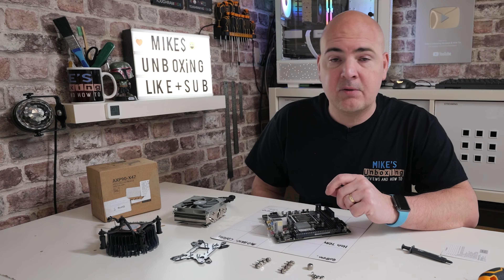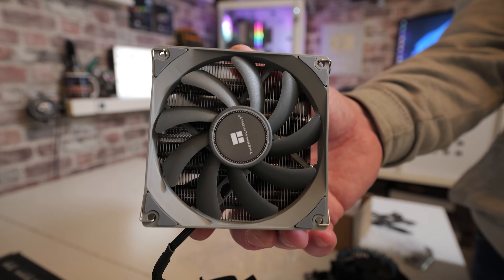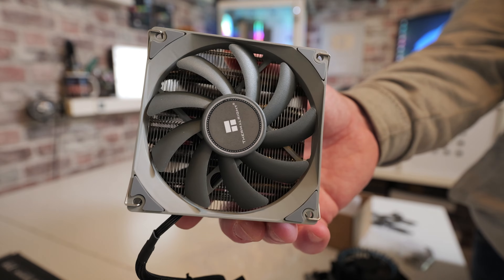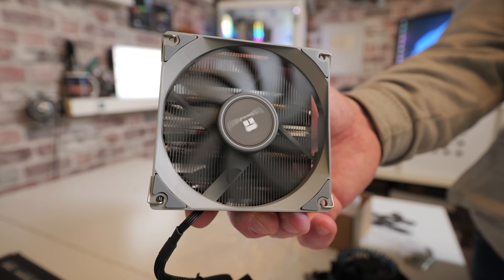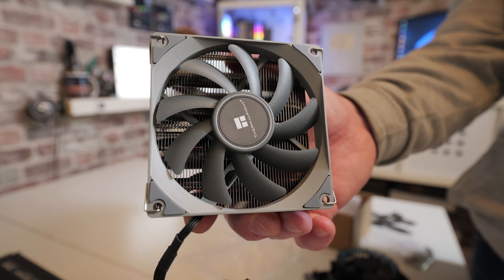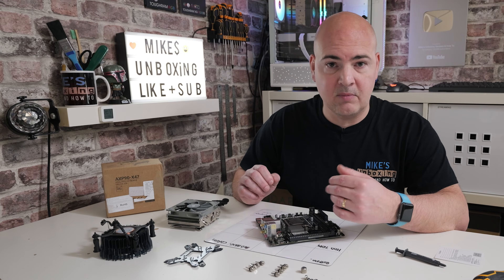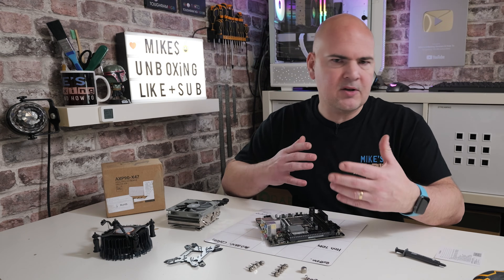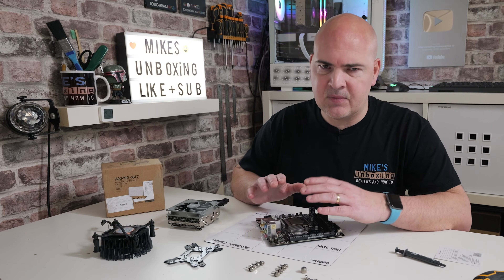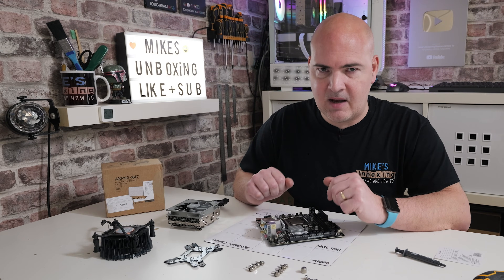Hi, it's Mike from Mike's Unboxing Reviews and How To. On today's video we'll take a look at how to install the Thermalright AXP90-X47 on the Intel LGA1700 socket. The reason for this video is I bought this, looked at the instructions, and they don't make an awful lot of sense. There are a few discrepancies along the pipeline from manufacturer to instruction manual. So if you've bought one of these for a mini-ITX build and you're wondering what's going on, hopefully this should clear things up.